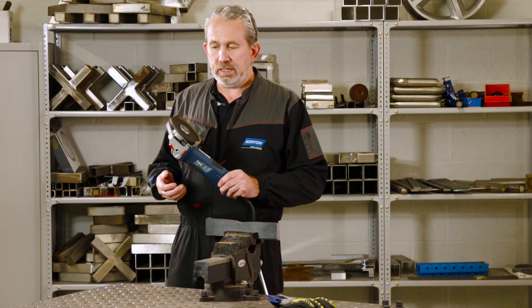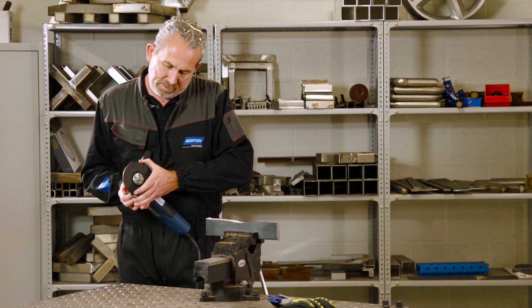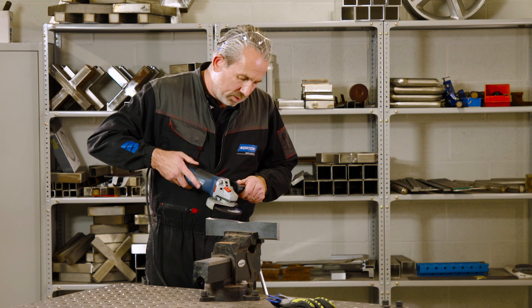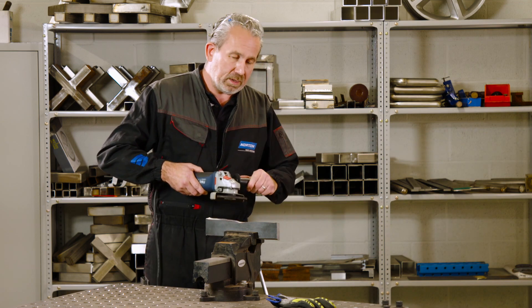Now we need to get the guard in the position for grinding. We're currently in a cutting position, so simply move it around to here — and the reason for that is so when grinding at this angle, it makes sure all the debris is directed away from me and my body.